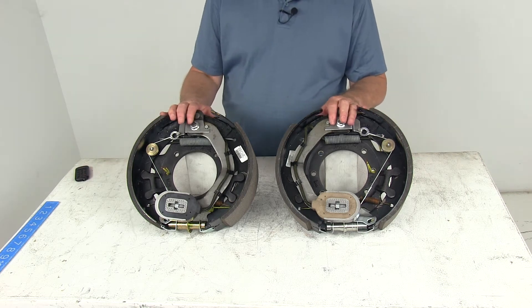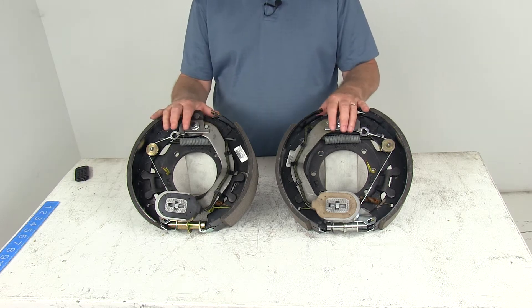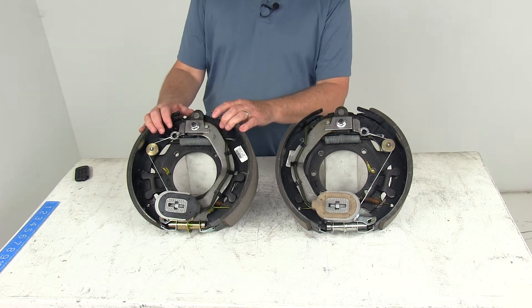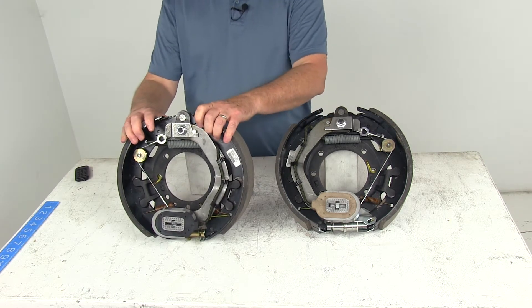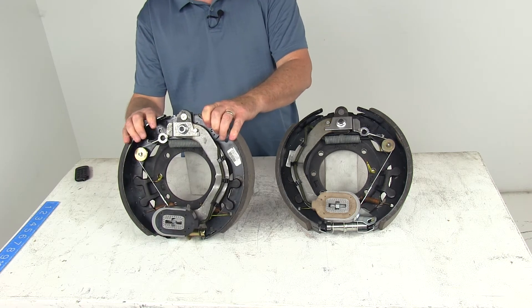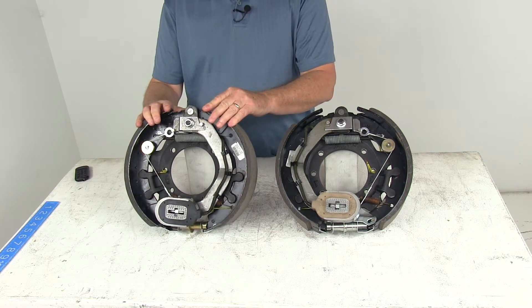Today we're going to take a look at the Dexter 12¼ inch self-adjusting electric trailer brake kit with the left hand and right hand brake assemblies for 9,000 to 10,000 pound general duty axles. Electric brakes are easier to install and offer more user control than hydraulic brakes. They require only an electric brake controller, which we sell separately on our website — no actuator or hydraulic lines necessary.